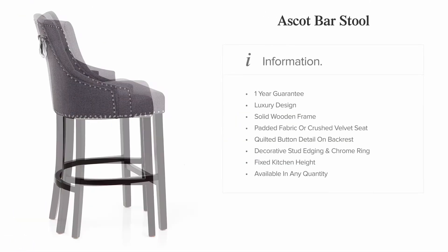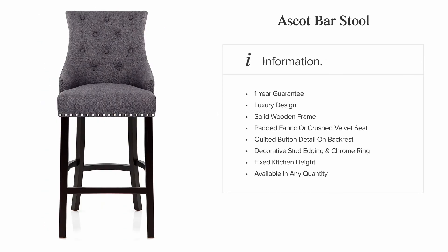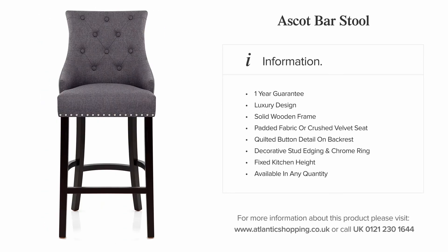The Ascot Barstool is a stunning blend of lavish detail and refined charm. Certain to leave a lasting impression, it simply cannot be missed.